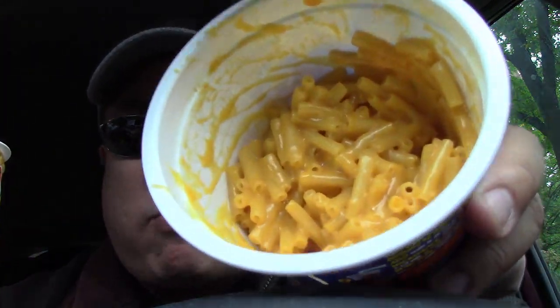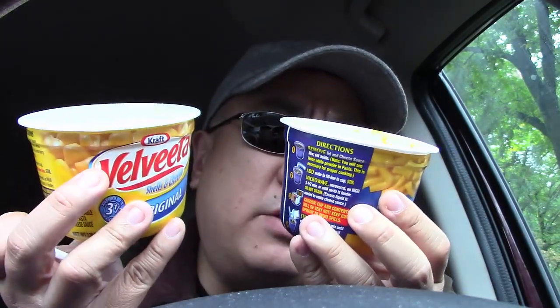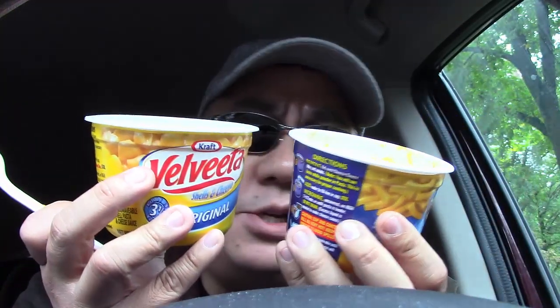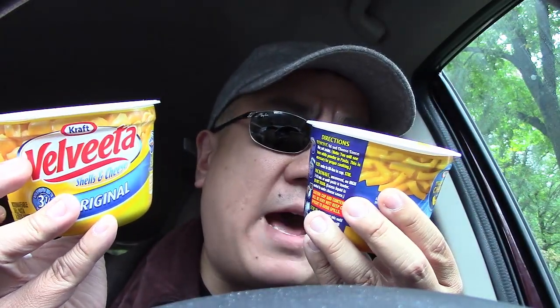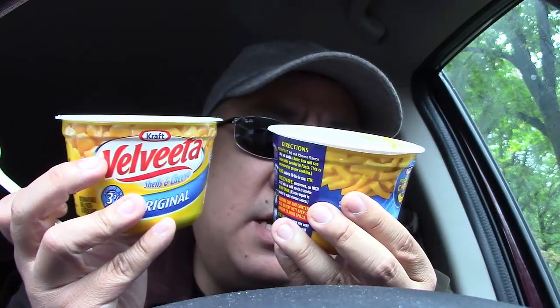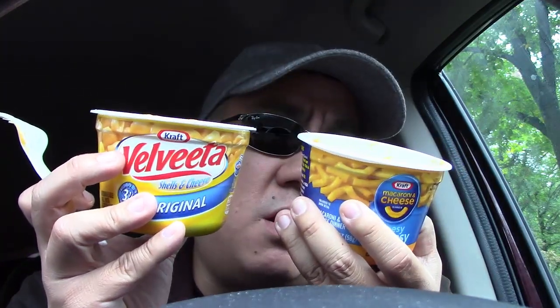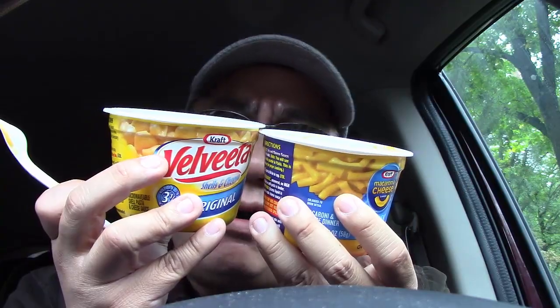Also, as you can see, the Kraft is a little bit more orange in color, whereas the Velveeta is a little bit more yellow in color. In terms of nutrition information, they're both 220 calories for the whole package. Not a huge amount of difference overall. We've got the Kraft at 3 grams of fat, whereas the Velveeta is a little bit more at 8 grams. Sodium is 470 milligrams for Kraft and 590 milligrams for Velveeta. Total carbs: 41 grams on the Kraft and 30 grams on the Velveeta. All in all, a lot of give and take — they're pretty similar.